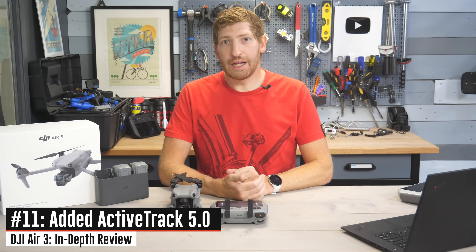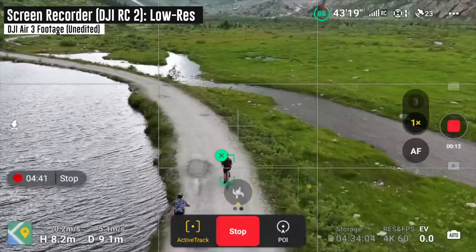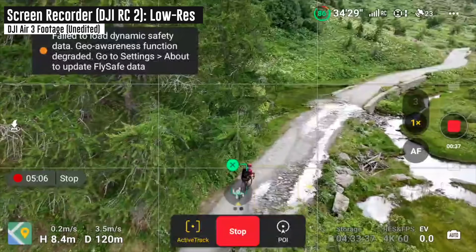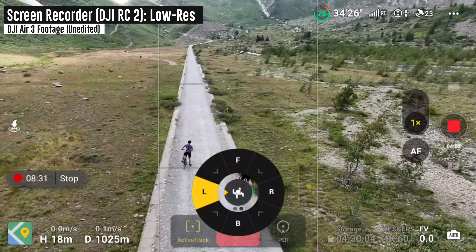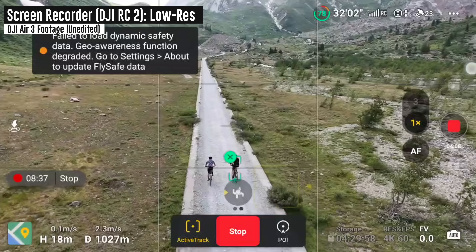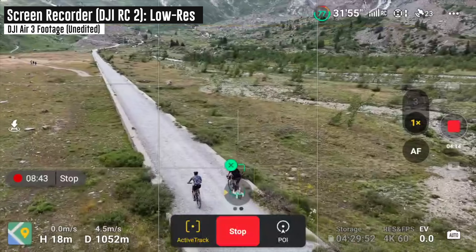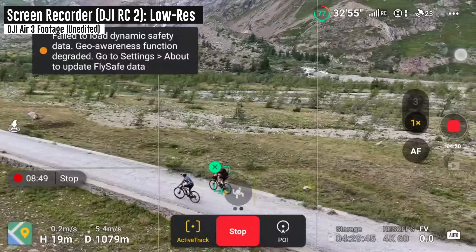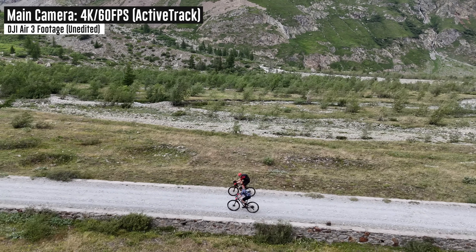They've added ActiveTrack 5.0. The biggest improvement is better object recognition and tracking — when it loses something behind a tree, it can resume and find it faster. One of the more interesting features is the ability to choose exactly which tracking angle to track from: where do you want the drone to be in relation to you? You can choose and it'll stay there the entire time. Thus far, so good — I've been tracking cycling, random people, motorboats and yachts, with no problems at all.